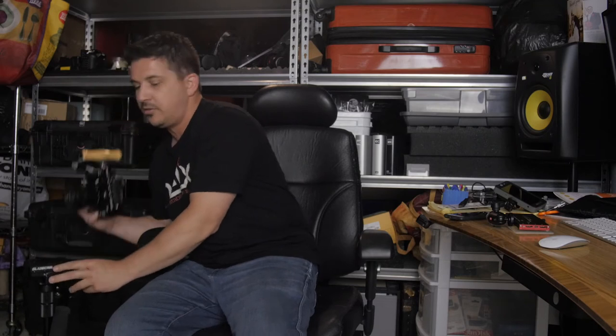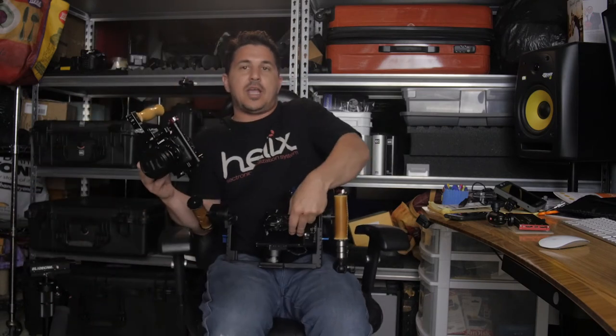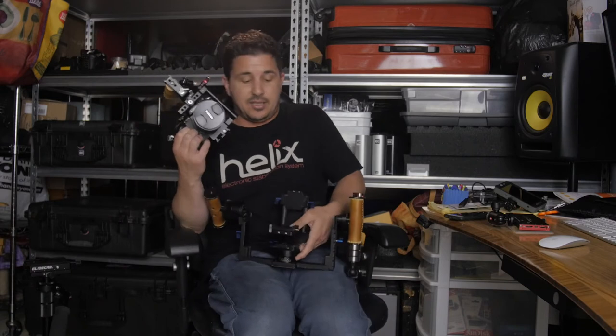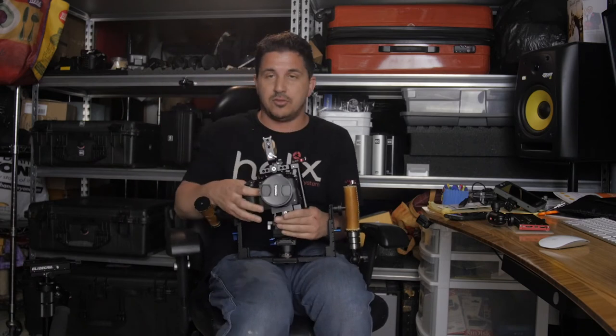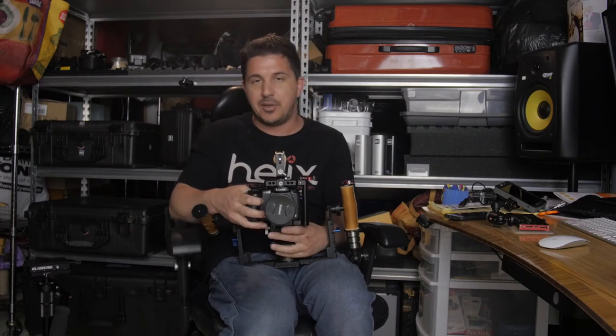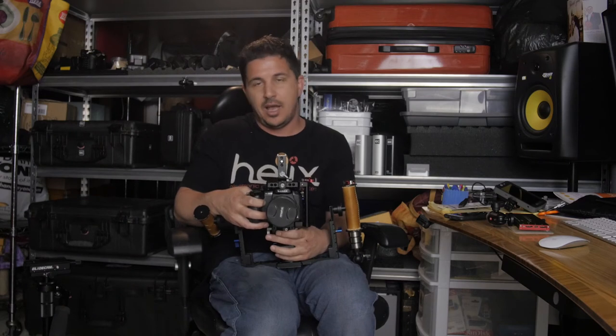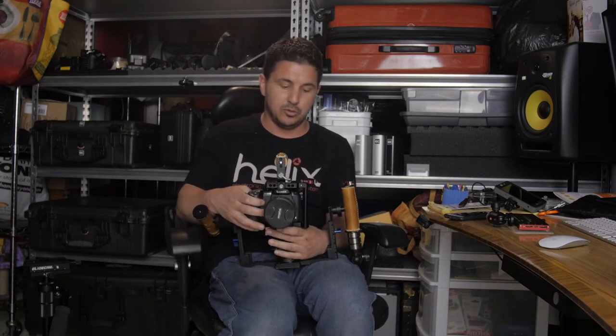But what I normally shoot with my GH5 for a lot of events is my favorite — my Helix Junior gimbal. For smaller cameras like this, I think this gimbal offers a wide range of versatility that some of the other ones do not. Easy to pick up and put down, easy to go to suitcase mode. I can still adjust focus while I'm using it, which as a single operator is extremely huge.